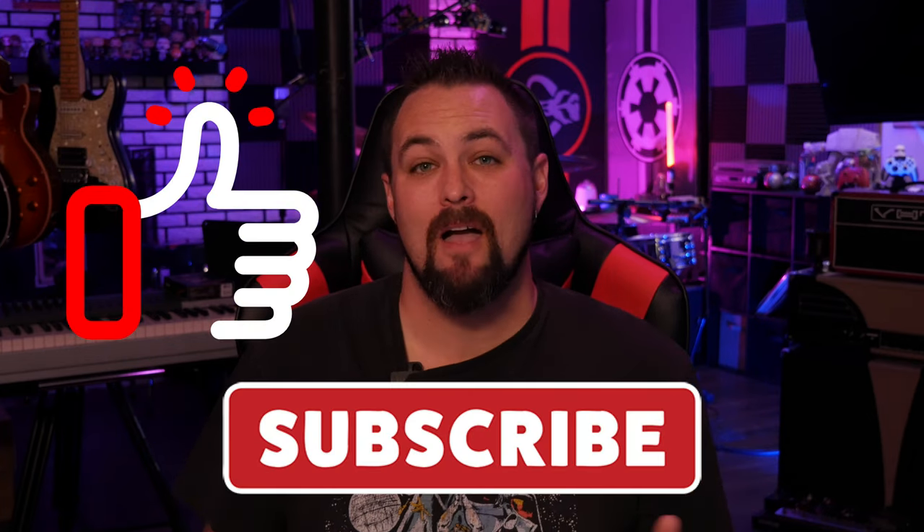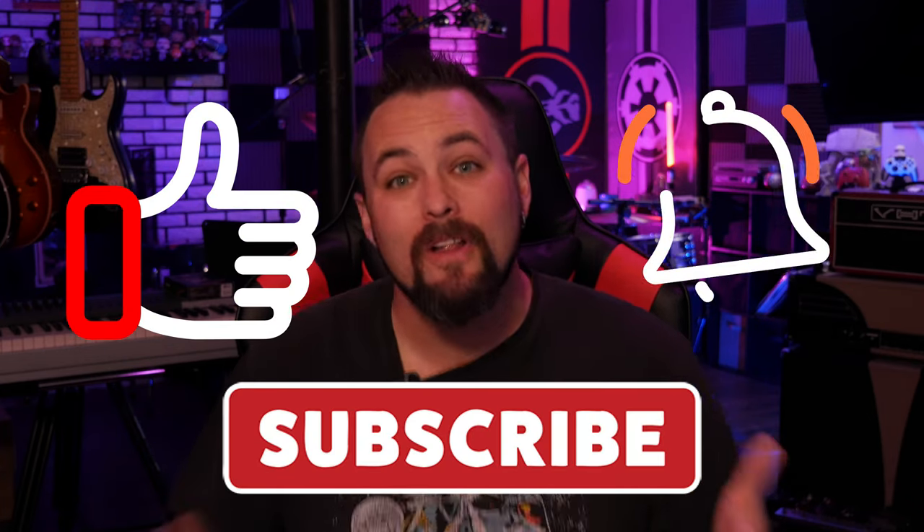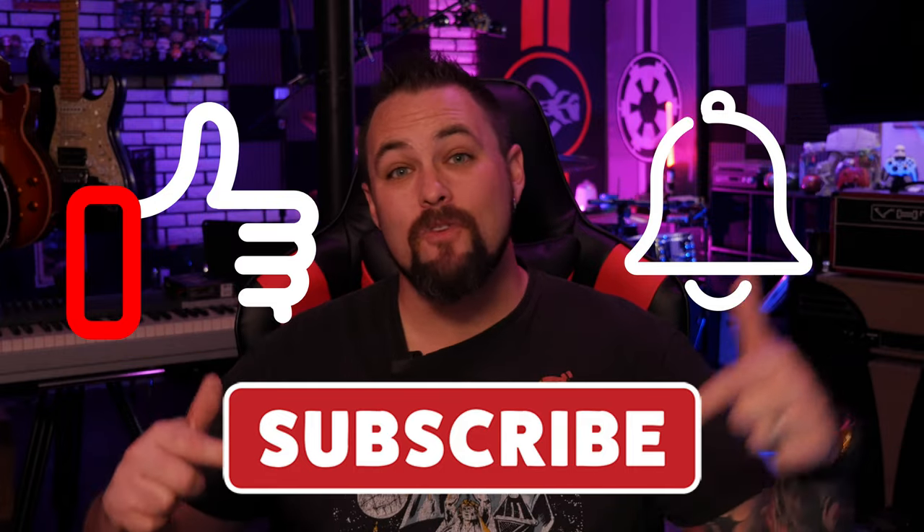While we're checking out the Switch 1s, make sure you hit that like and subscribe button as well as the bell icon. It really helps out the channel, and if you want to buy these after seeing the whole demo, make sure you check out the description below — I will have some links where you can do that.